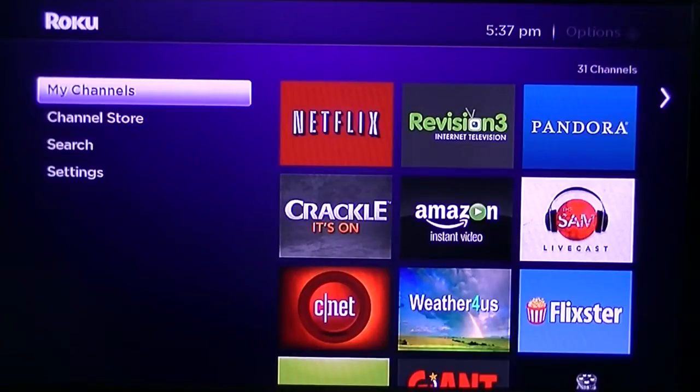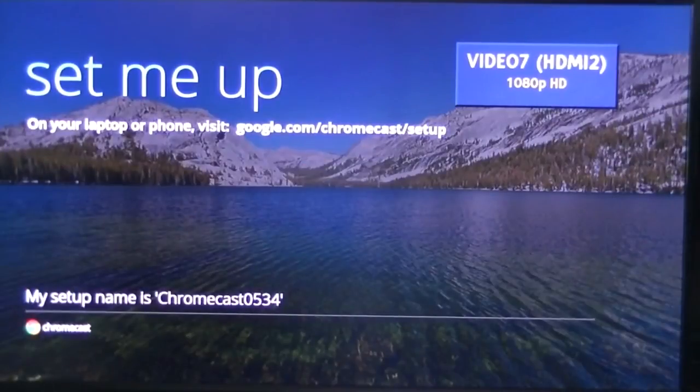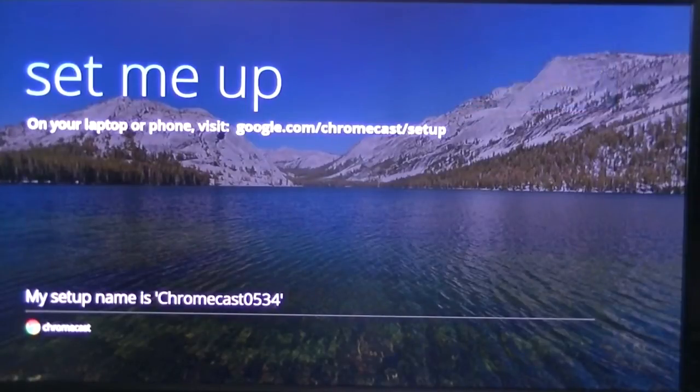So we've got our Google Chromecast hooked up into our TV. All you've got to do after you hook up your Google Chromecast is take your TV remote control, hit Input, and go to the HDMI port that you inserted your Chromecast into. In our case it's Video 7, HDMI 2. Hit OK, and you'll be taken to a screen that says 'Set me up on your laptop or phone — visit google.com/chromecast/setup.' It will also display your Chromecast's name; ours is currently Chromecast 0534. So we're going to hop onto our laptop and do that right now.